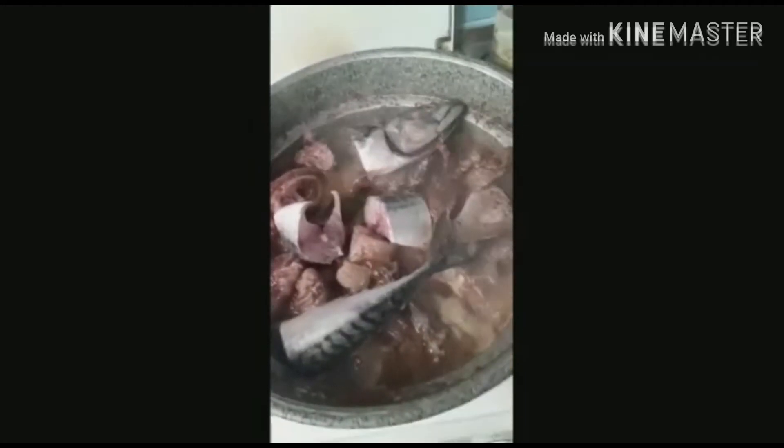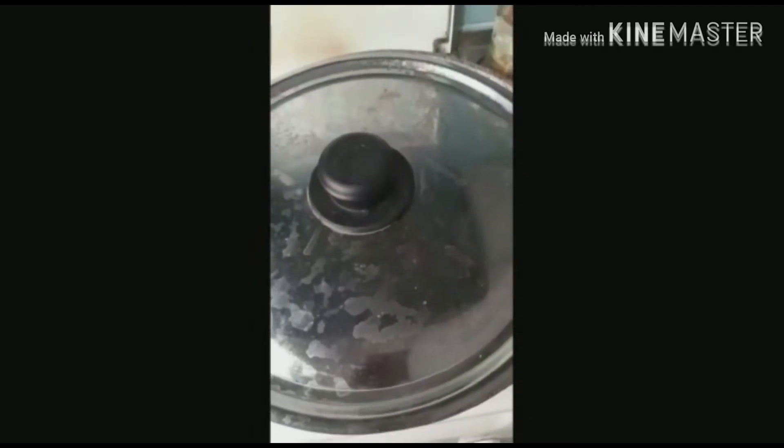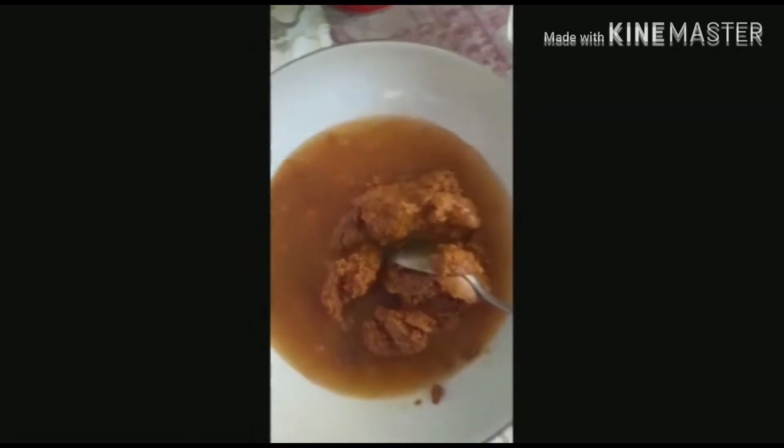The fresh fish — you put the fresh fish in and let it boil for a few minutes. While the meat is boiling, we'll mix the banga to a proper mixture.